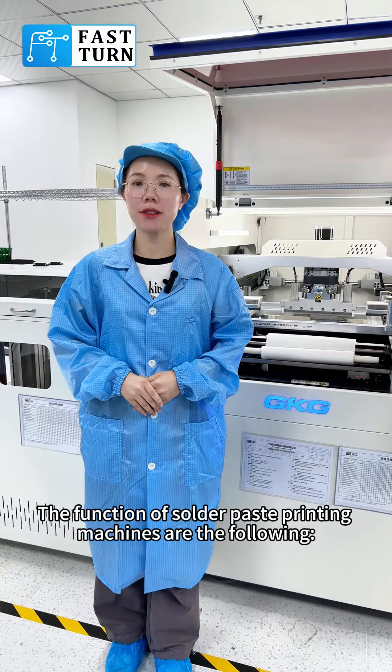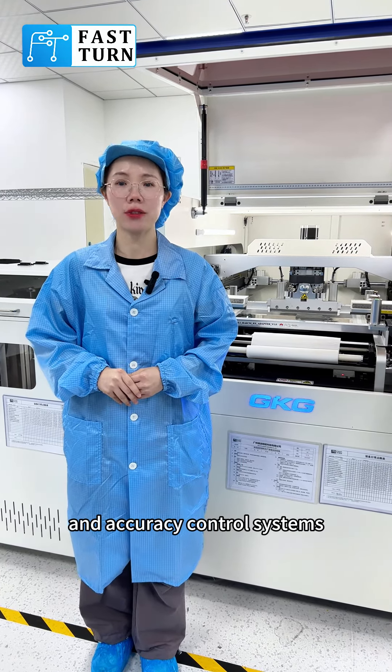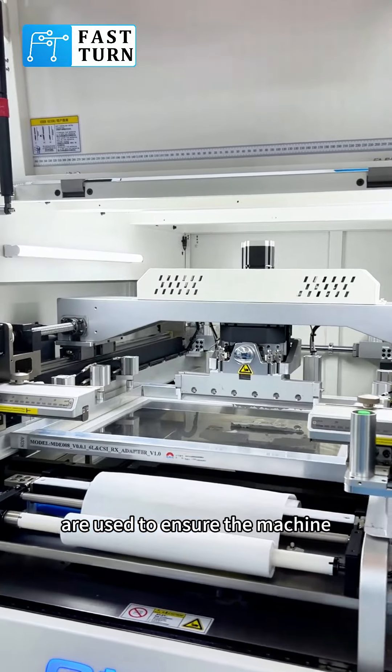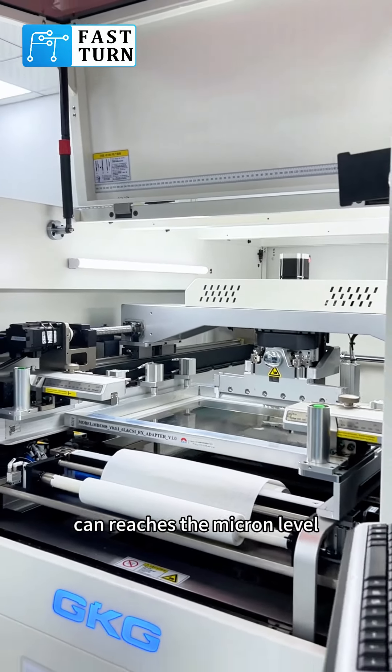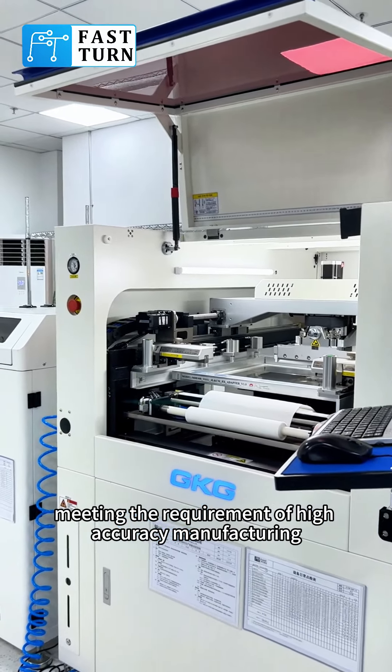The functions of solder paste printing machines are the following. 1. High accuracy: advanced printing technology and accuracy control systems are used to ensure the machine can reach the micron level, meeting the requirement of high accuracy manufacturing.